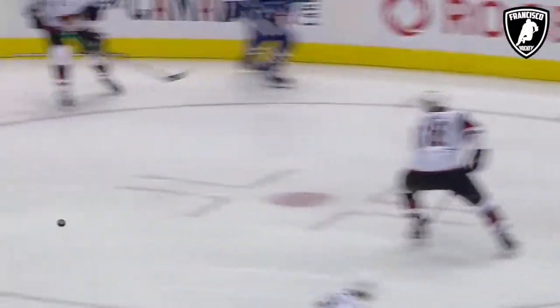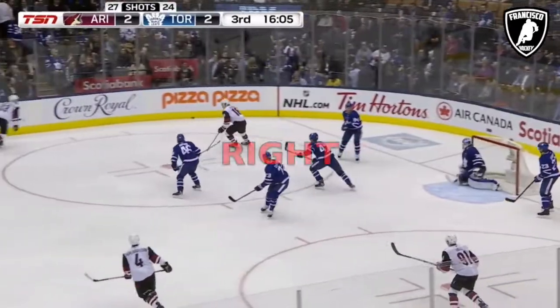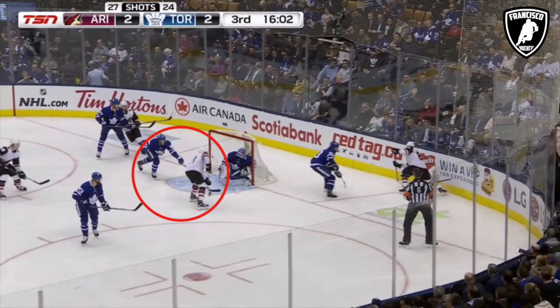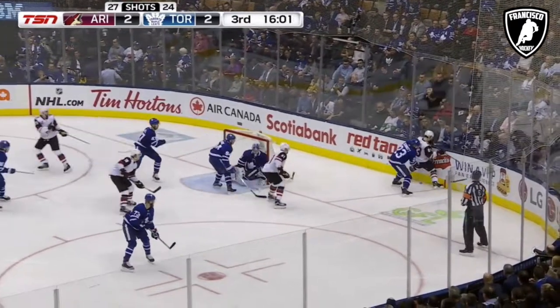He'll reverse the puck back to Kerfoot, and that puck actually gets into the open corner for Dvorak. Exford Larson steps up, back to Kerfoot, in the corner for Garland.